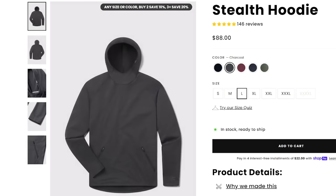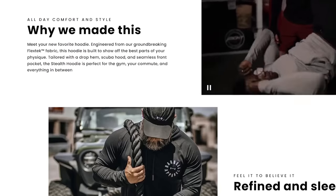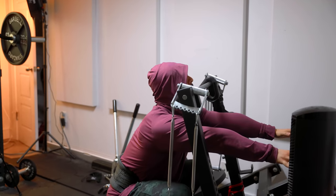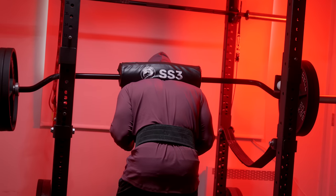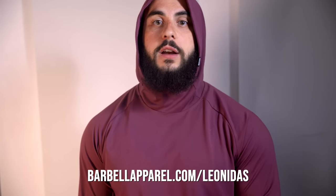The free hoodie sale with Barbell Apparel is extended. Get a free stealth hoodie with any order over $99 — normally an $88 value. These premium hoodies are built to handle your toughest workouts with a sculpted athletic fit, moisture wicking, and odor-resistant fabric. Barbell Apparel has sold out hoodies every year, so grab yours before they're gone. Backed by a 365-day no-questions-asked guarantee, this training gear and casual wear is built to power whatever your workouts, workdays, and adventures demand. Check my link in the description box.